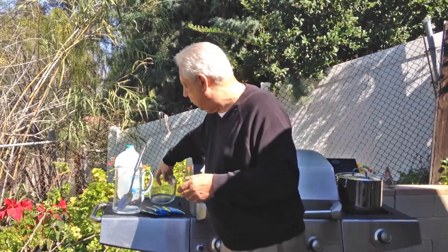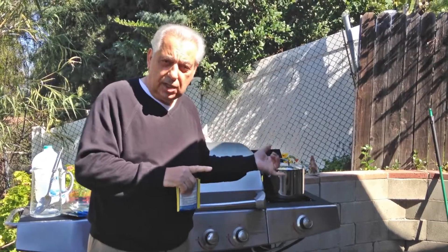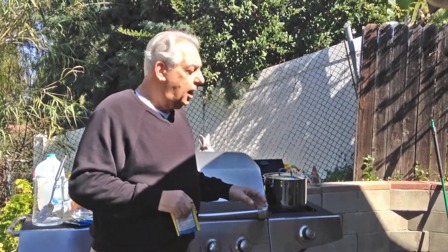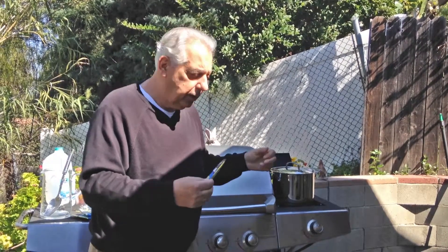We're going to start now by taking a pot. The pot has to be either stainless steel — which this is — or it could be a glass pot like a Pyrex pot, or an enamel pot. But you cannot use aluminum — and for our friends in the UK, I meant to say aluminium. We're going to open this packet and put it in the boiling water.